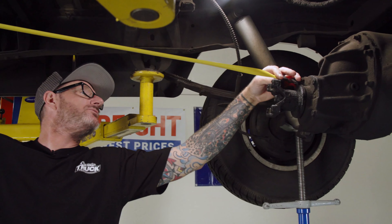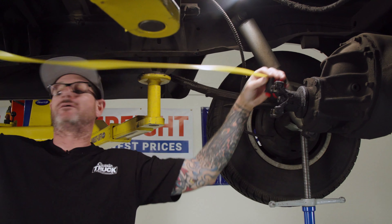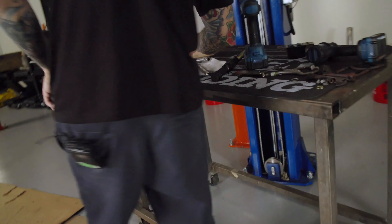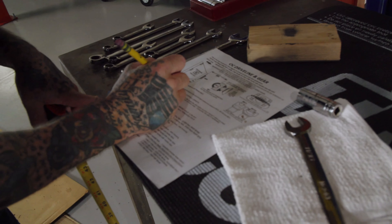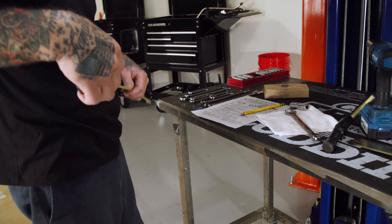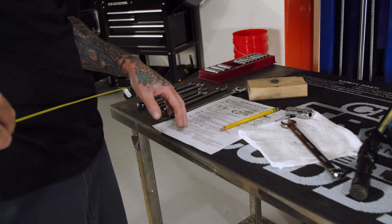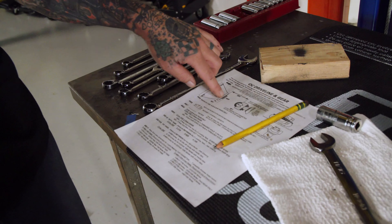That first measurement is 59 and 3/4 inches. I'll go ahead and mark that down. This is a sheet I got from the guys that are going to make our driveshaft — pretty basic stuff. Our next measurement is how much of the output shaft sticks out past the seal.